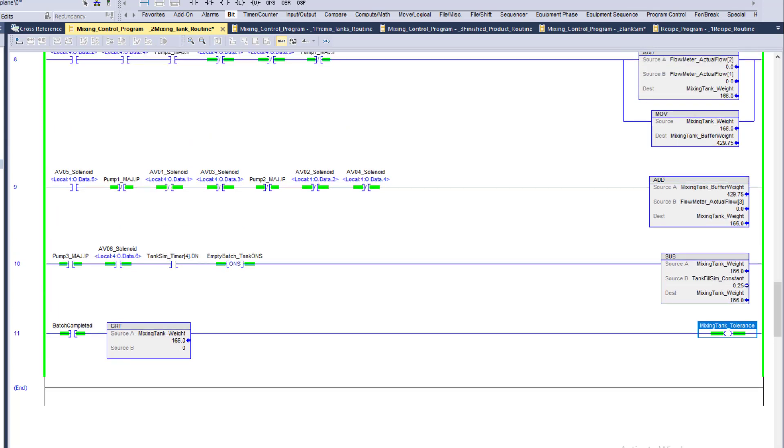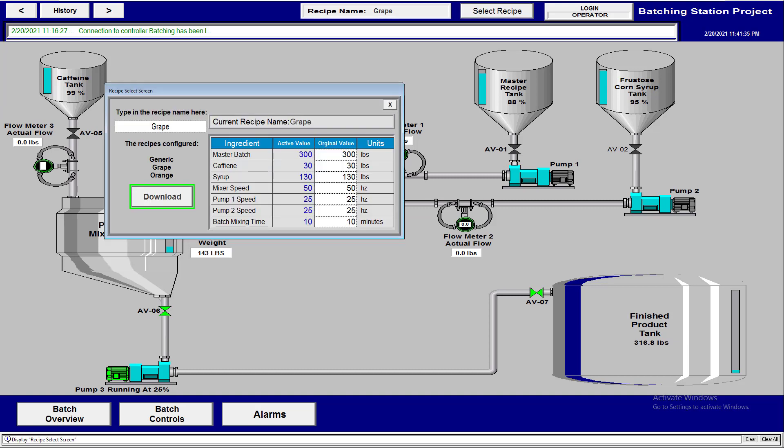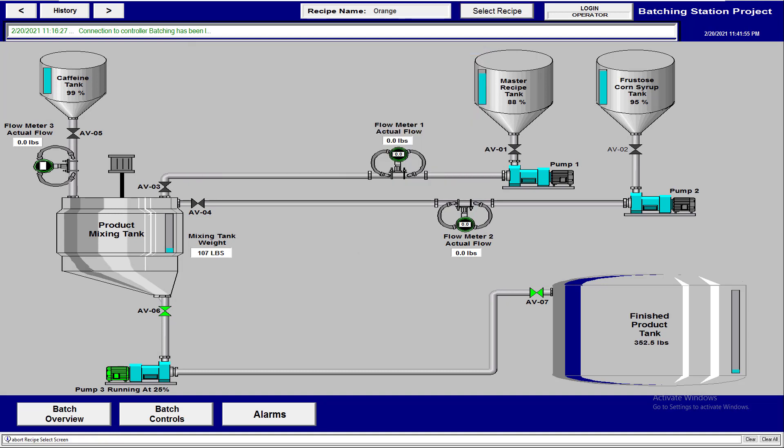While we wait for the transfer to finish, let's change to a different soda. We'll change to orange — type it in, download it, and now orange is our next recipe. If we wanted to start another batch during transfer, we should actually prevent that. Right now we can start, but we should add an indicator that prevents starting while the transfer is in progress.